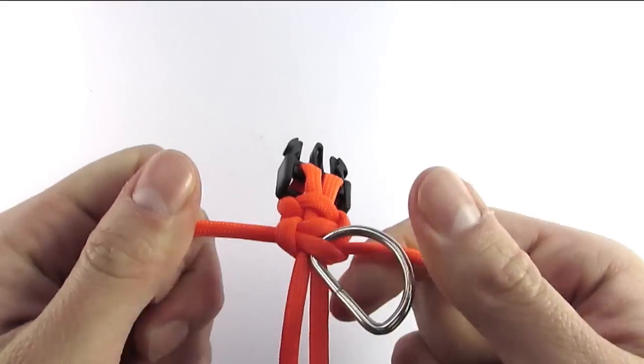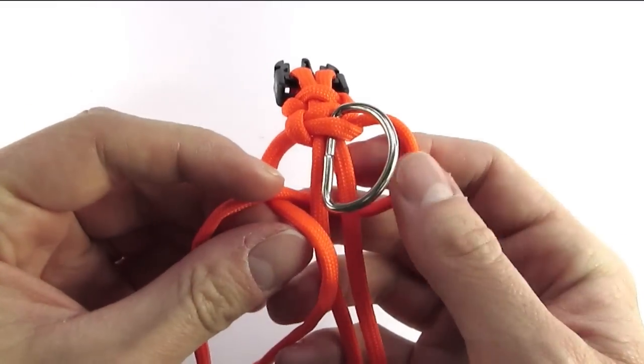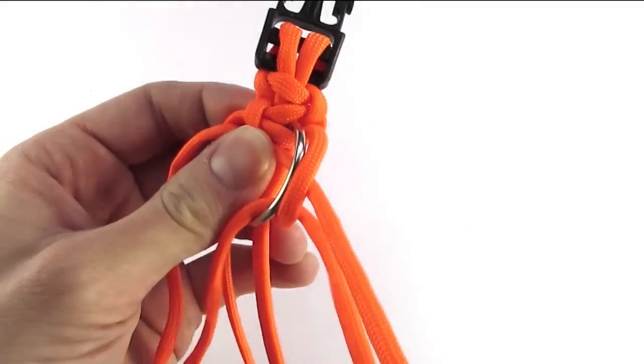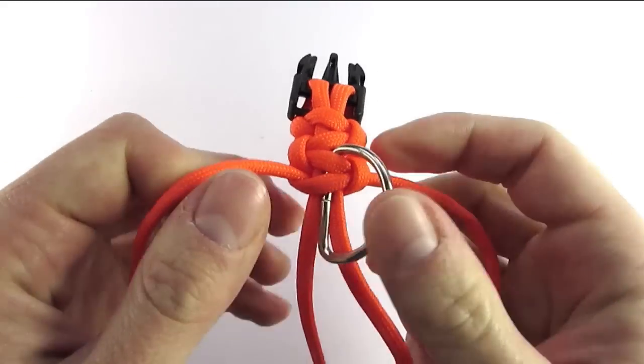And again the same setup but on the other side. I simply pull the working end through the ring, then through the loop, and then tighten it up. This is a very secure way for attaching the ring.